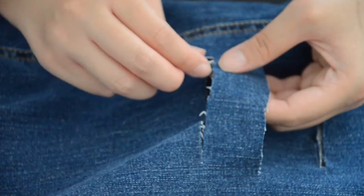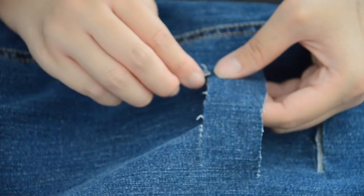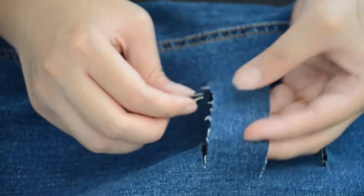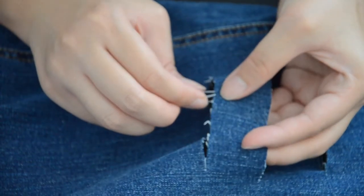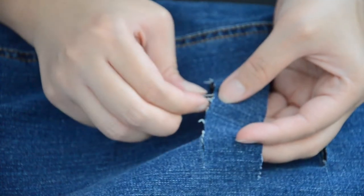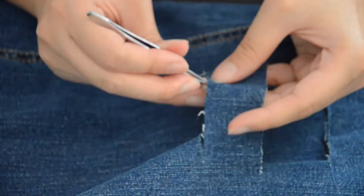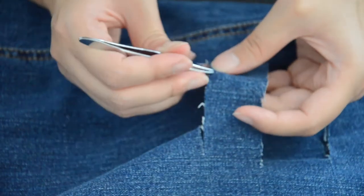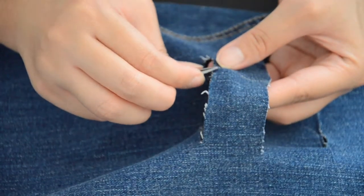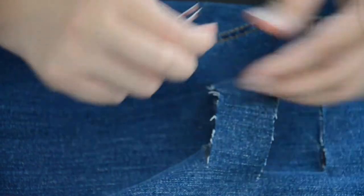After cutting, with the use of the tweezer, you need to remove the vertical threads — that's what I'm pulling out. Because that's what gives the frayed effect. It's a bit difficult at first, but once you remove about three to four strands, it gets easier and you can keep pulling them out one after another.